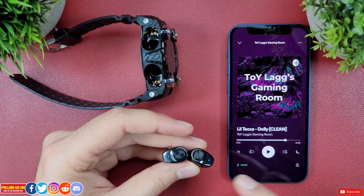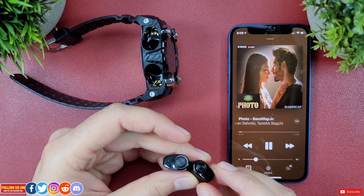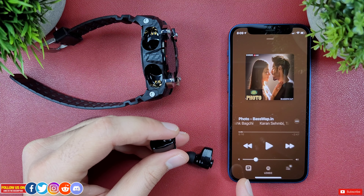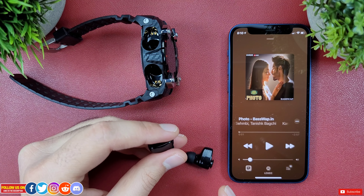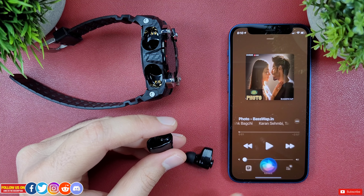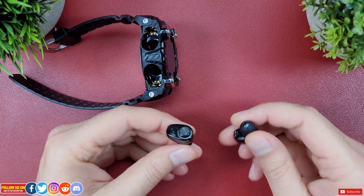You pair these earbuds like any other Bluetooth earbuds, and once paired, every time you pull them out of the watch and place them in your ear they're connected and ready to go. If you get a call on your watch you can answer it and pull out the earbuds to talk directly. You can also control the music player from the earbuds — single press to play/pause, long press to skip, double tap to control volume, and triple tap to activate Siri.